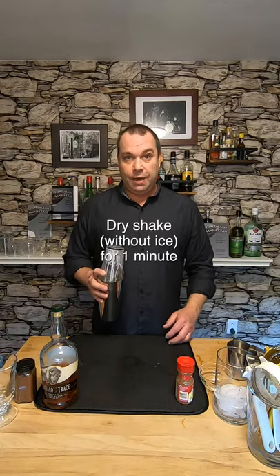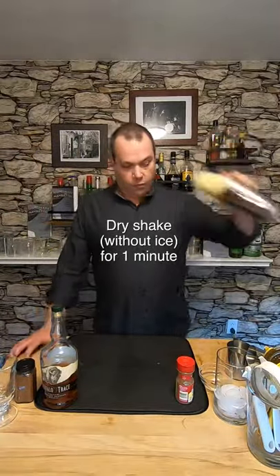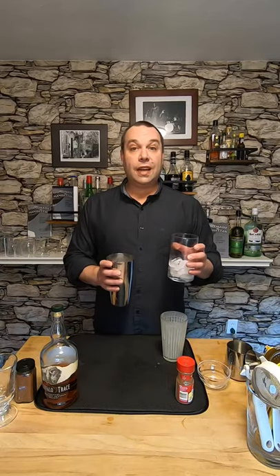Because this has an egg and a cream in it, we're gonna dry shake it for about a minute. All right, let's add ice and wet shake it.